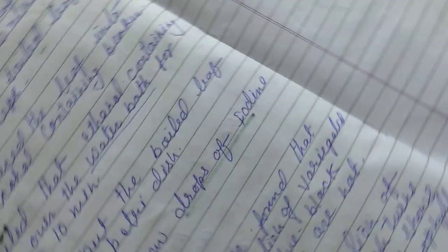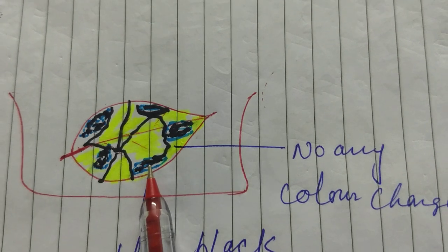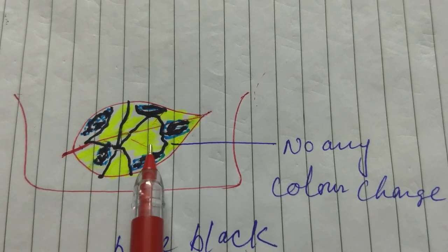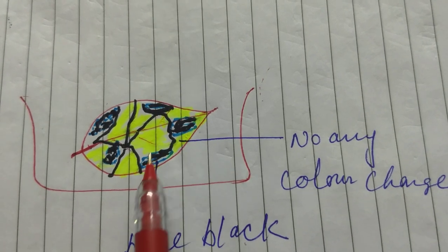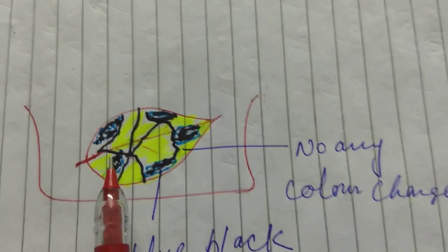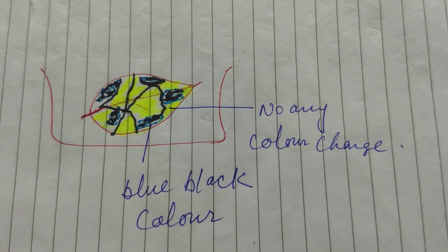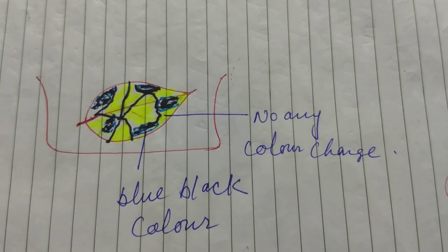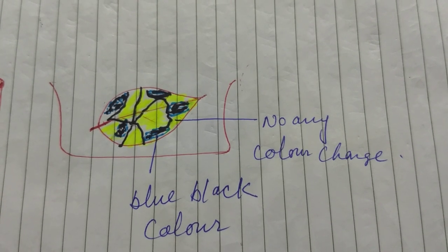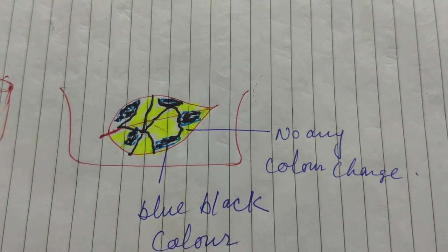Now I just wanted to show you the diagram related to this. I have made it for you. You can see that this is a variegated leaf. Some portions show no color change, but here you can see blue-black color. That means this portion of the leaf contains chlorophyll and that is how they prepare food. Even colorful leaves — not only green leaves — can prepare food for the plant. Why? Because the green color is masked or hidden by other colors, so it is not exposed to the outer surface. That is how we can say that chlorophyll is very essential for photosynthesis.